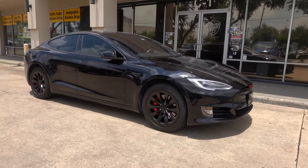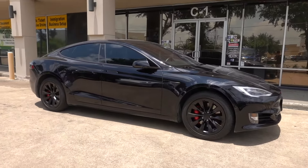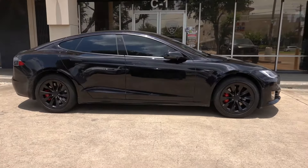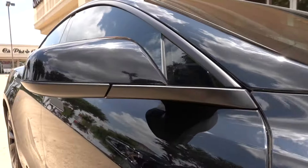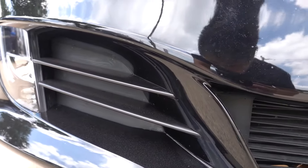This Model S came to us with a lot of chrome and silver — the wheels were silver, and obviously all the trim. All the chrome has been changed to satin black, which is what we like best. Everything got wrapped: the fender badges, the mirrors, the window trims, door handles, and even the chrome strips around the fog lights.